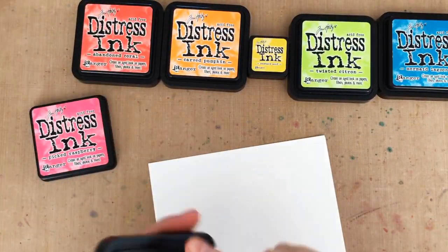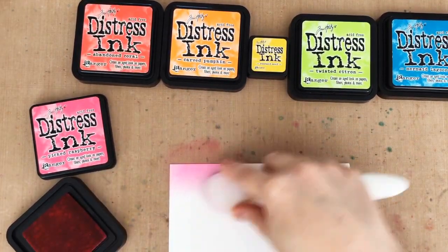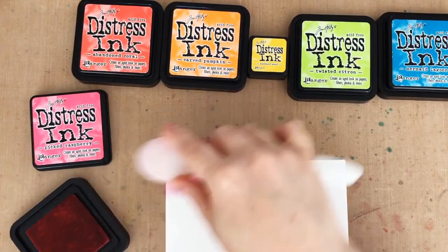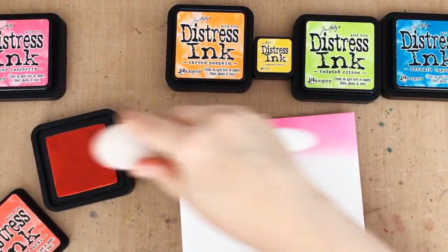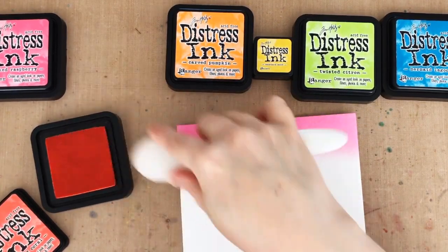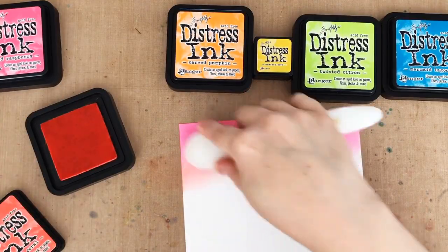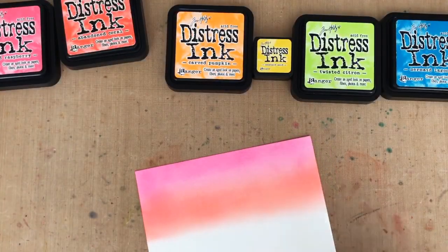I'm starting by creating an ink blended rainbow. When I ink blend with dye inks like Distress Inks or Catherine Pooler Inks, I really like to use Bristol cardstock because I find that smooth surface is easiest to blend on. I also love blending brushes the most out of all of my blending tools. Since I'm going to be using this rainbow for die cutting, I'm finding it easiest to start with a big piece of cardstock and blend the whole thing, so I have plenty for die cutting and don't have to try to blend on little individual pieces.